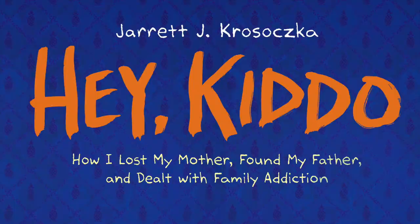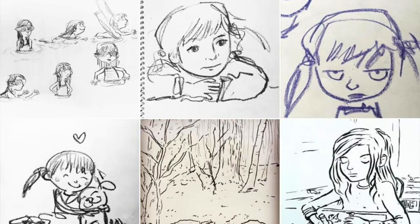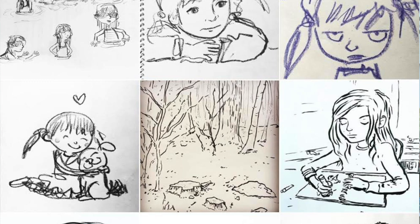When I was approaching the artwork for Hey Kiddo, being that it was a more intense story and for an older audience, I knew it couldn't look like Lunch Lady, and it couldn't be as colorful as Punk Pharma — my other picture books. So there are a couple of things that I did. One is that I spent two or three years just drawing every day with a brush pen and drawing what I saw around me, so 90% of what's around me are pugs and my children.